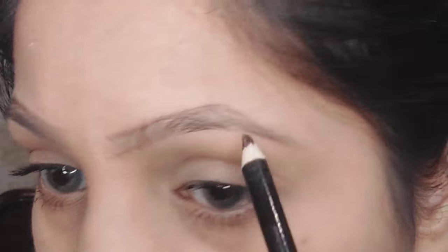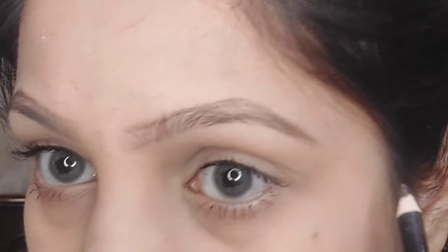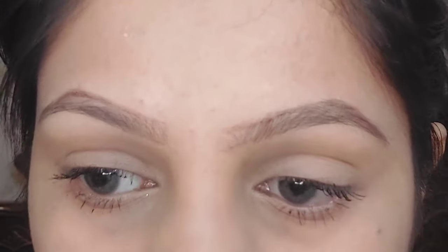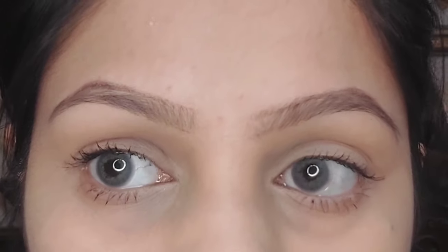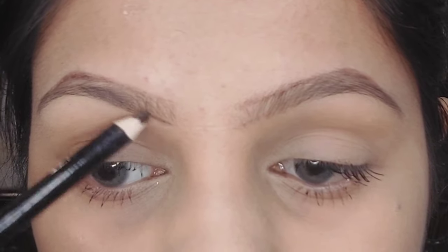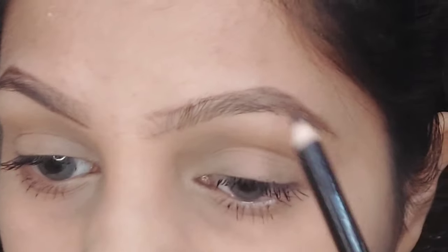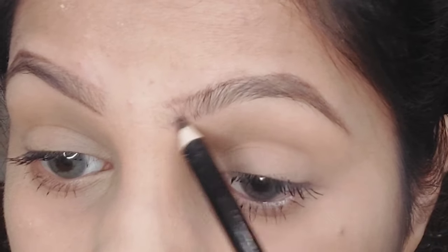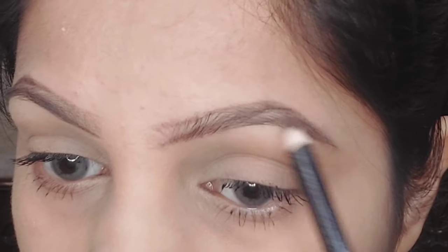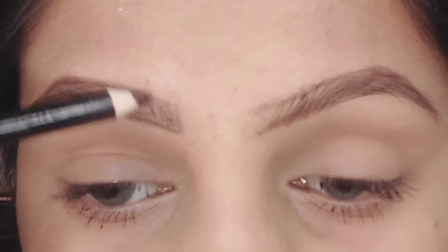Everyone has their own preferences and likes to shape their brows their own way, so if you're doing it differently, keep doing it. I'm only suggesting this for people who don't know how to perfectly shape their brows, especially if they have very unsymmetrical eyebrows just like me. Very few people have truly symmetrical eyebrows, so I'm only sharing tips and tricks to make them look symmetrical.